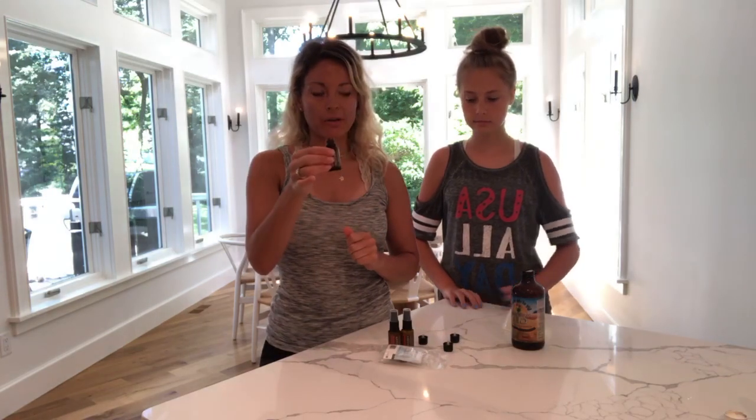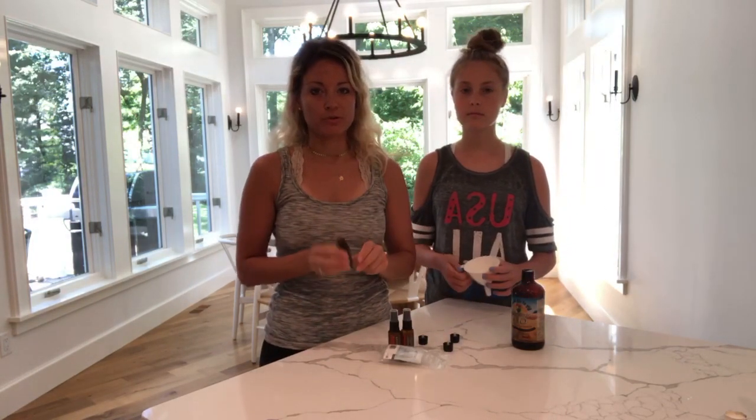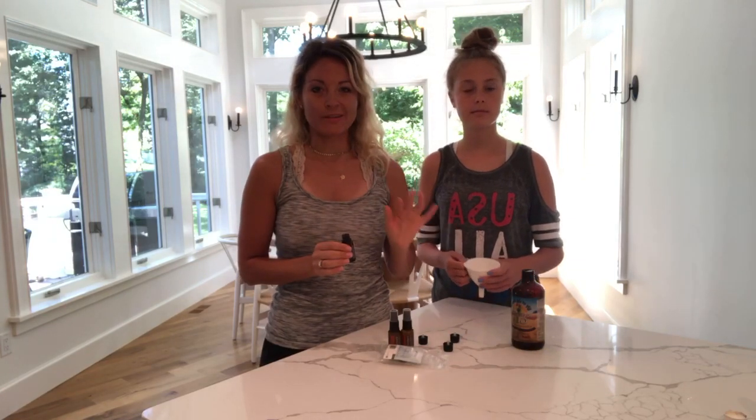Another thing — if I'm not using the bottle, I'll fill it up with water, swish it around, and pour it through my diffuser, because I never want to waste a drop ever.